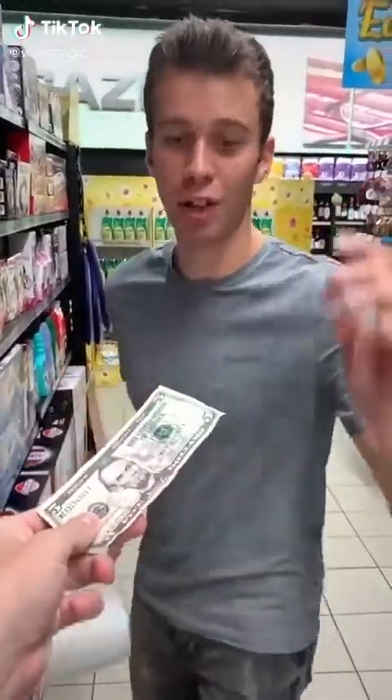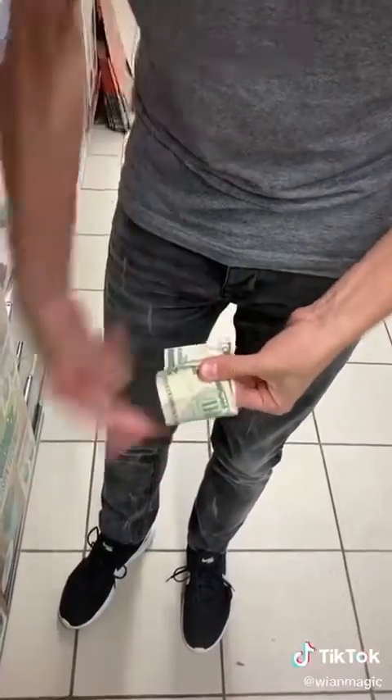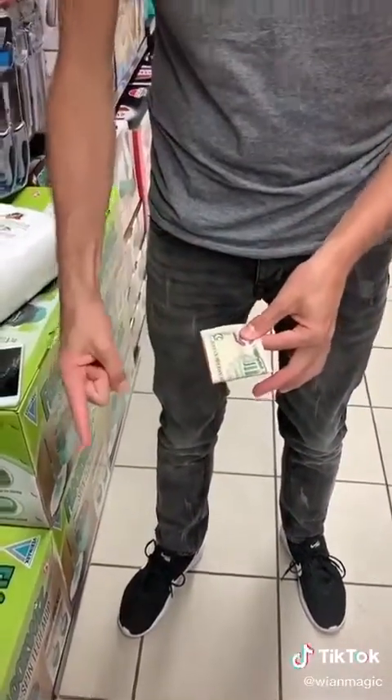Bjorn, teach me a magic trick. I got it. Watch the bill — watch my finger, it goes straight through like this. Rip, and then there's no hole. Just like that. Here's how you do it: when I push my finger through, I extend my middle finger like that, so from the back it looks like this, and then I just pull and close my middle finger.